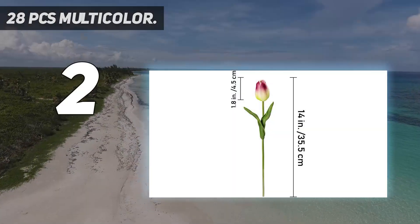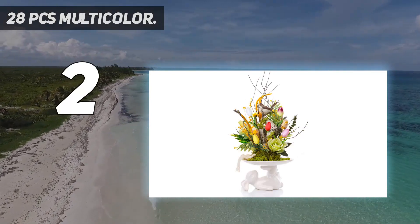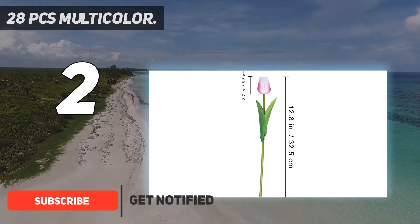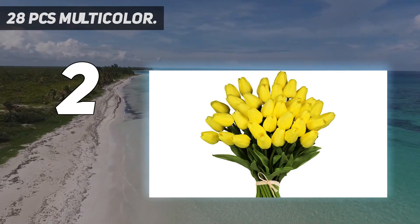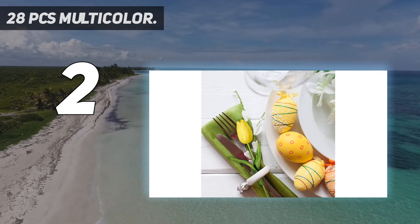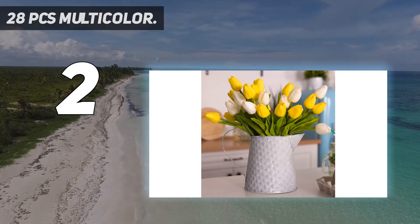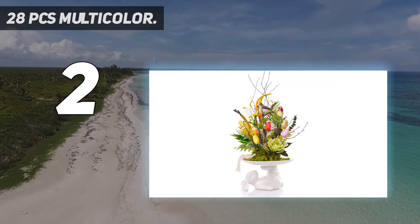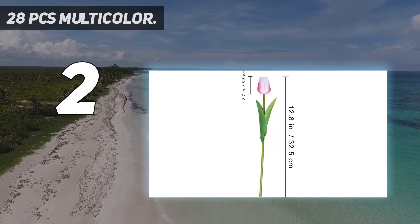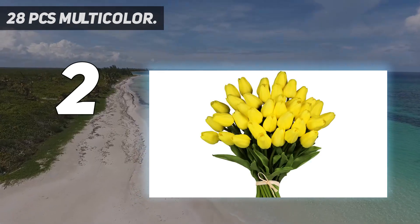Number 2 on my list: 28 PCS Multicolor. Package includes 28 PCS Multicolor Tulips Artificial Flowers — Faux Tulip Stems with a Real Feel PU finish. These are individual stems, easy to arrange. You can use them alone as single stem flowers or in combinations. Each faux tulip stem measures approximately 14 inches tall, fitting nicely in a medium-sized vase. Made of PU material, these multicolor tulips have a real texture and much sturdier feel than typical silk flowers. The flexible stem allows you to bend and arrange the tulip flowers in a realistic way.